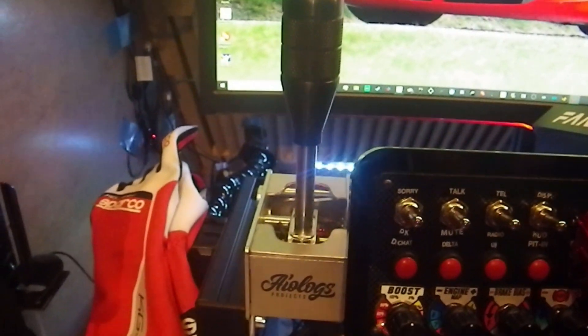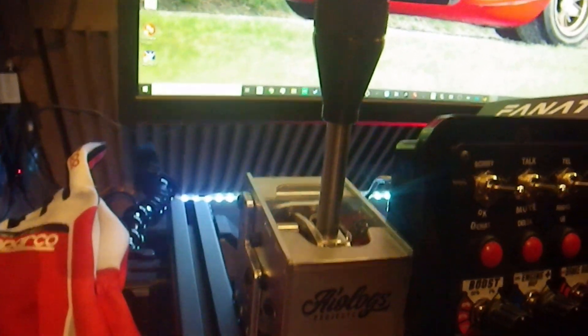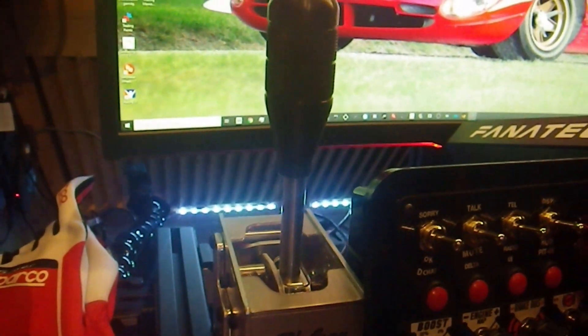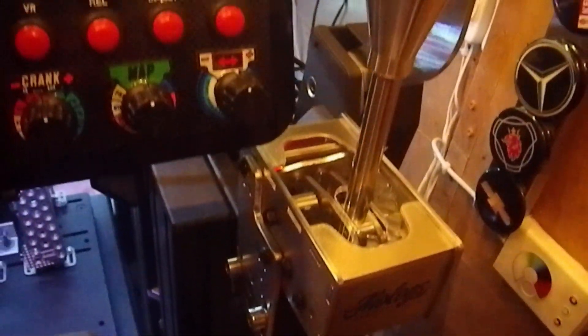Hello, welcome to RVR Closet. I thought I could do a small review here of the ALOX shifter. This is a sequential shifter and one I really like — I've actually bought a second one of those, so that speaks a bit for itself.